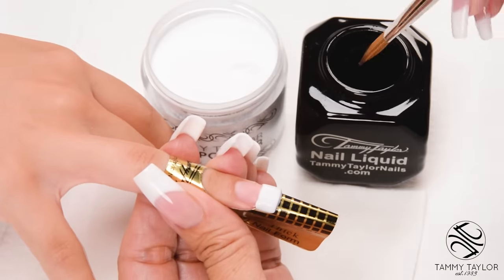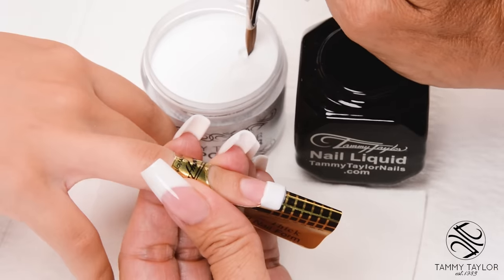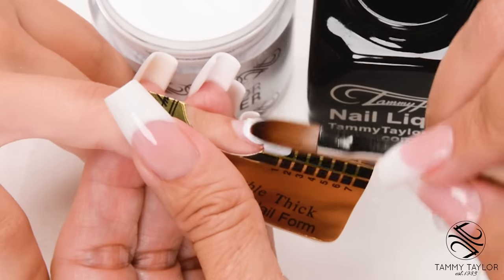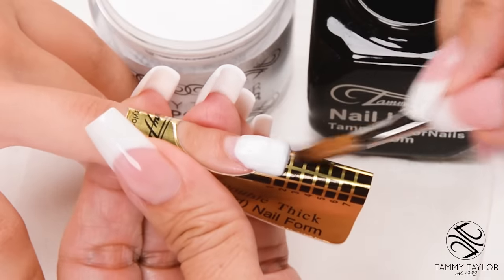Wipe off your brush, dip your brush in, wipe it away. This is your second ball — a smaller, wetter ball. Place this ball halfway down the nail bed, let it flow, stroke it out — side, side, center.